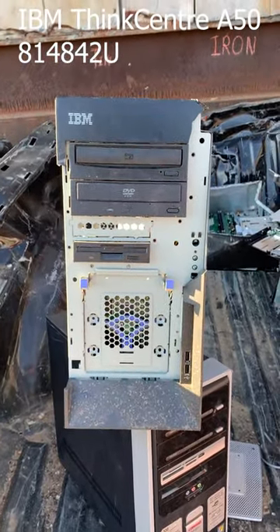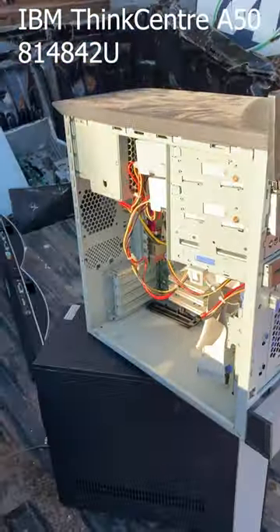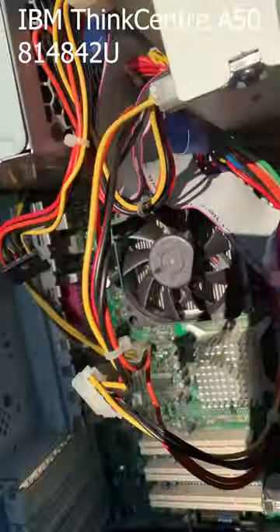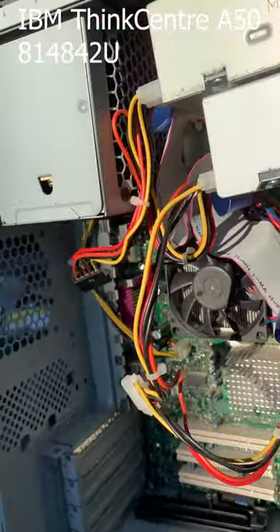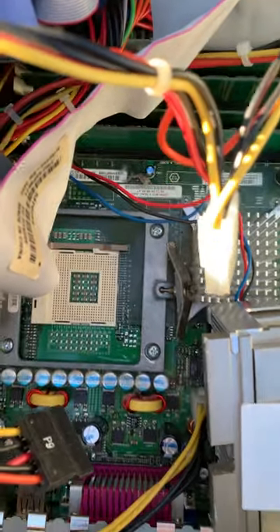Good morning from the scrapyard, friends! Today we've got an IBM — say what? Maybe it's a server system, or maybe it's just a Pentium floor system. Let's crack this thing open and see what's going on.